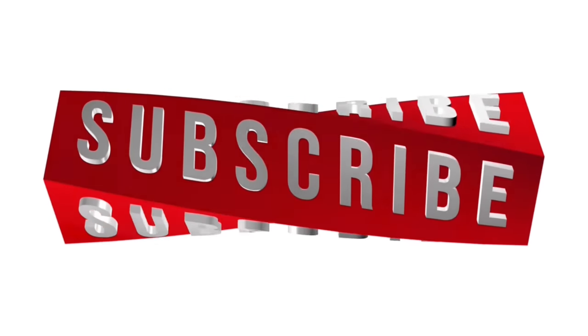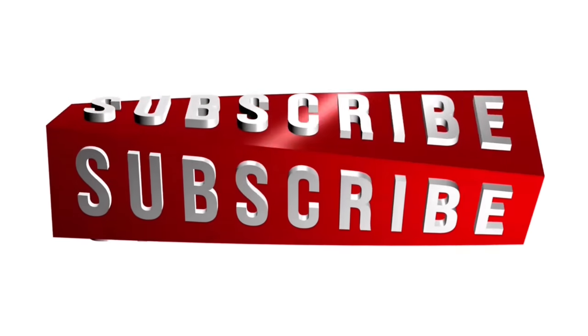Thanks for watching. I'll catch you on the next one. Bye.